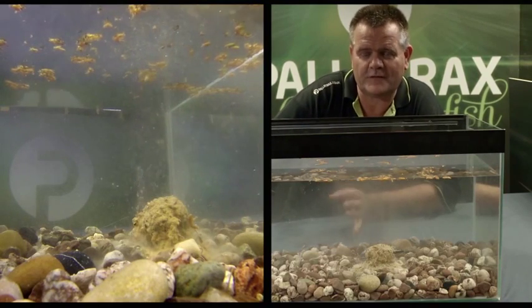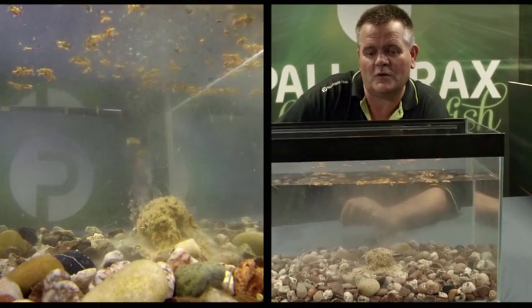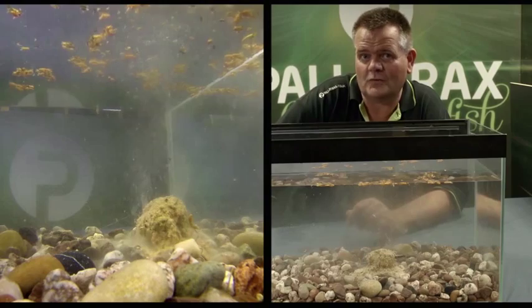It's all about catching more fish, and all these tactics have been developed purely with that in mind. This is how we fish and we genuinely know it will catch us and you more fish.